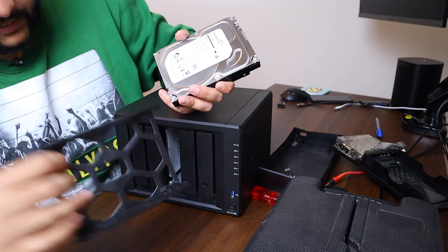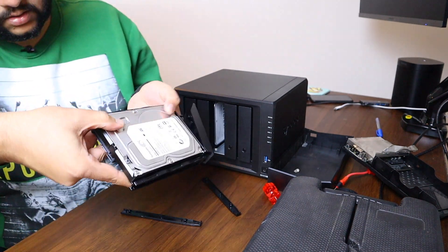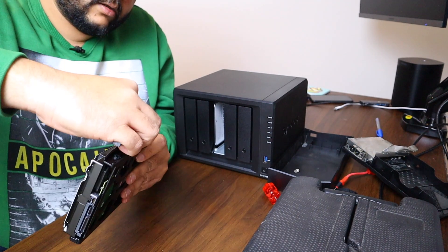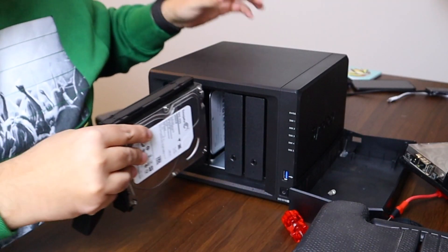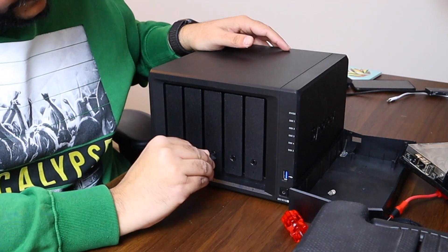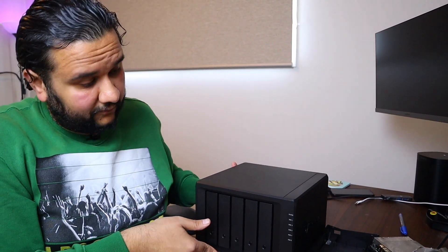We have this drive now. Let's put this into the Synology storage and configure it. The screw points will automatically align over here — now all you have to do is place this back. The drive is pretty much locked. Let's put this back inside. That's it — it goes in. There's a key over here to lock all the compartments, which prevents accidental opening of the drives when the box is running.